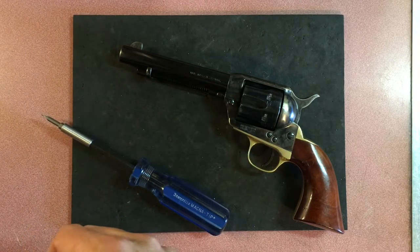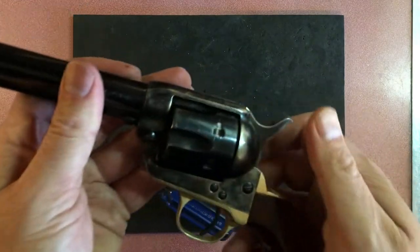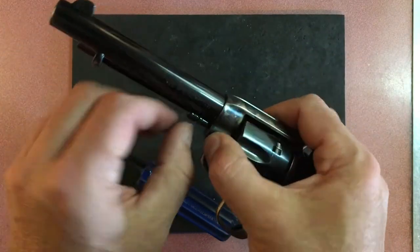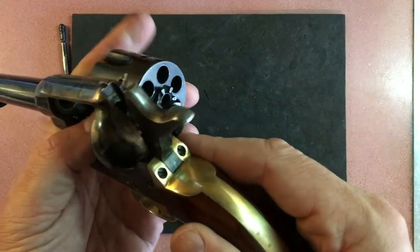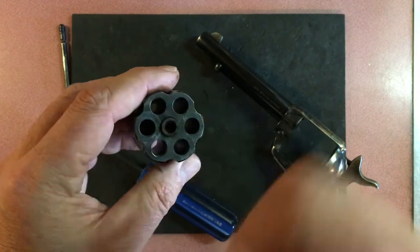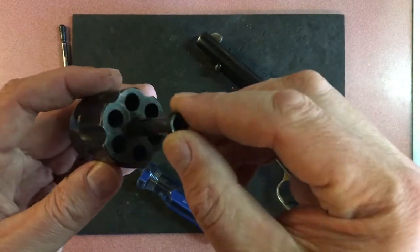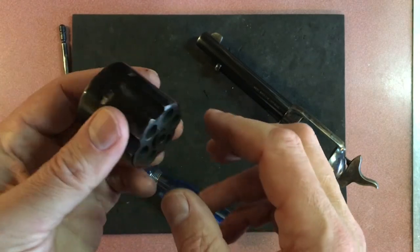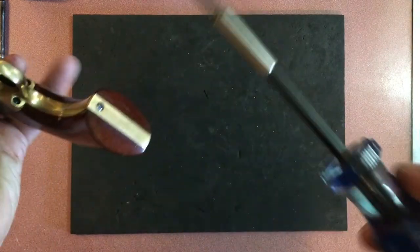We're disassembling the 1873 Colt clone Cattleman 2 by Uberti — a fantastic 357 pistol. Put this on half cock, take out the base pin, open the side gate, and roll out the cylinder. You can see I need to clean it, so we'll do that at the same time. I lube this up very well — this is the part that the hand rotates the cylinder with.